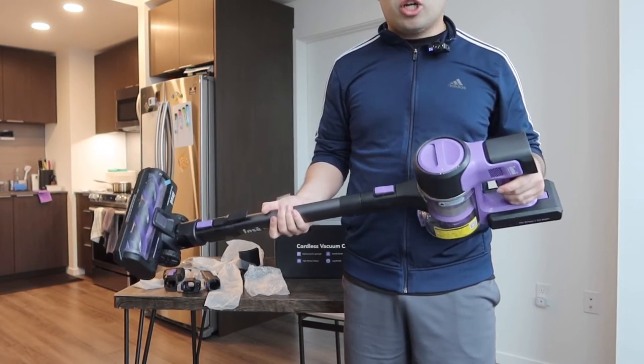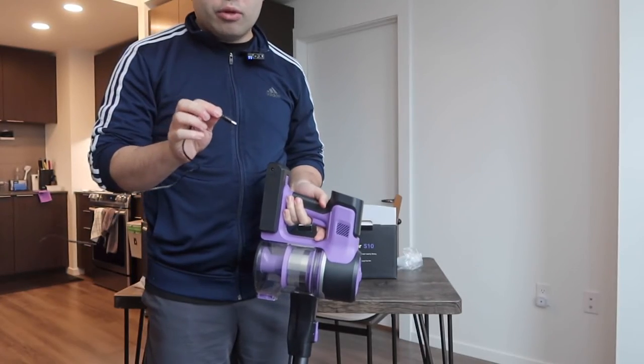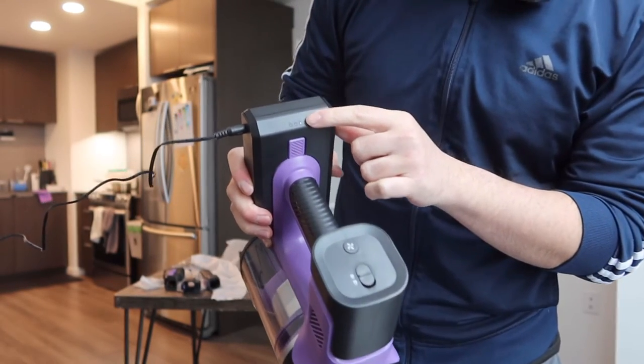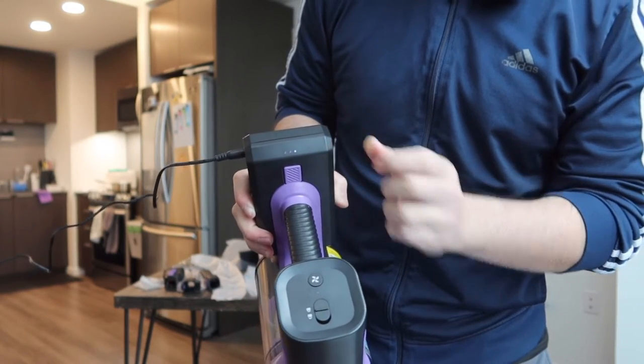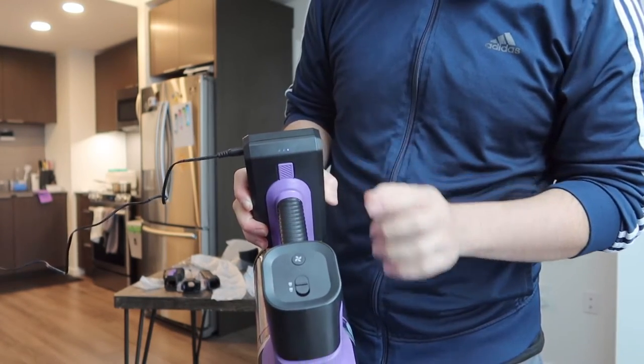That's basically everything on the product. Now I'm plugging in the cable to show you how to charge it and how to know when it's charging. If you plug it in, at the top it shows that it's charging — right now it's barely two out of three indicator lights, so it's not even halfway charged. For the first time using it you definitely want to fully charge it first.